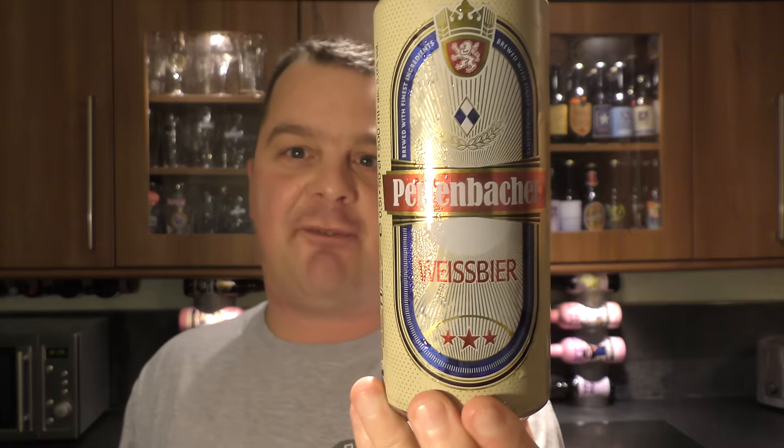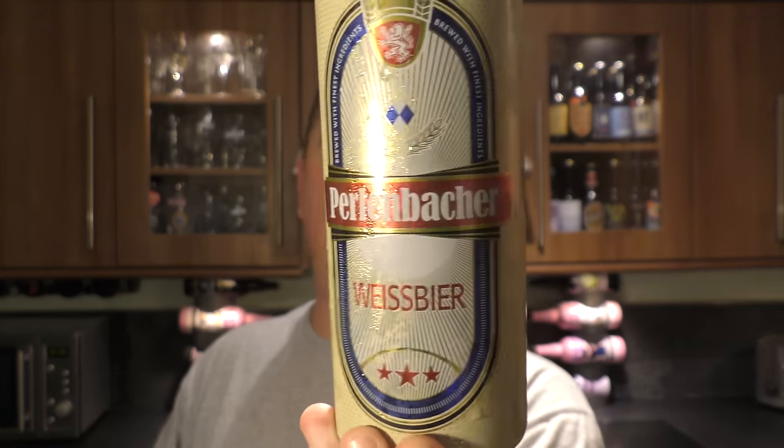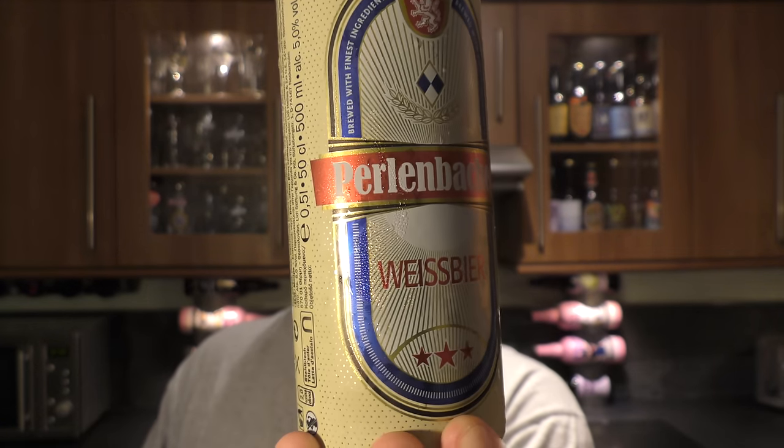It's beer o'clock on ReloCraft Beer. Today we're reviewing a 90 pence Weiss beer from Lidl purchased in the UK. It's called Perlenbacher Weiss beer and it's 5% ABV.